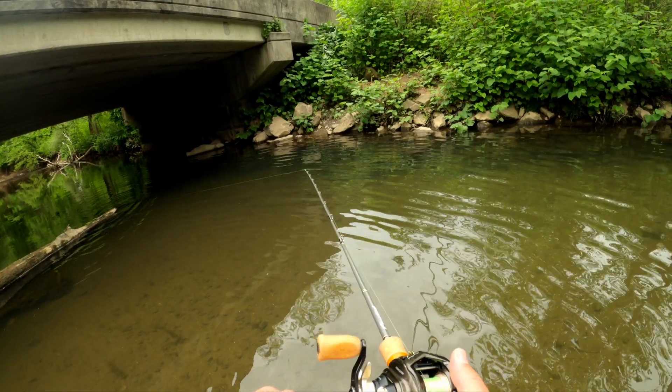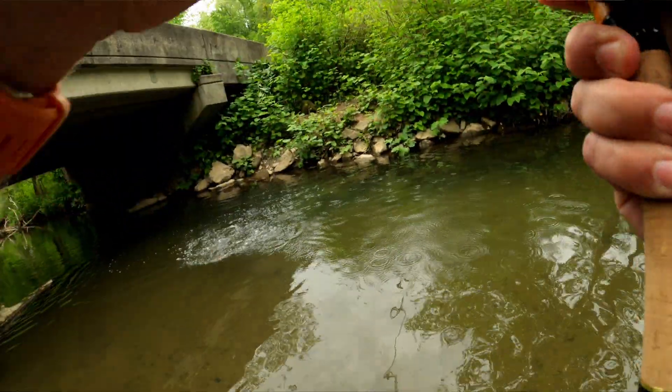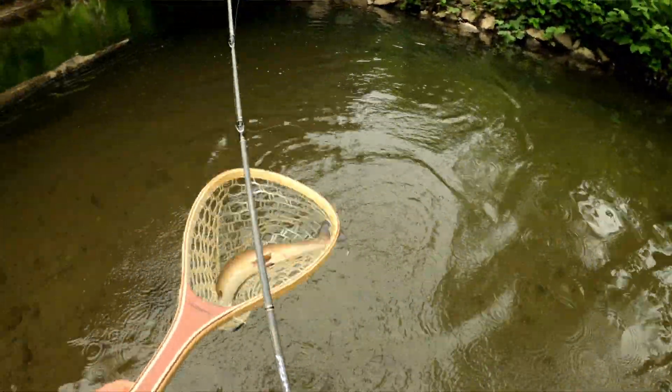I wanted a setup that also handles the occasional smallmouth, and I wanted glass. I like how glass feels for certain setups — with trout, a glass or moderate action rod works a little bit slower. I tend to miss a lot of trout already, so a rod with a slower bend helps me not react quite as fast. I use braid so there's no stretch in my line — I rely on the rod to do that.